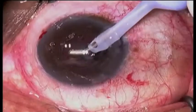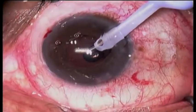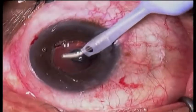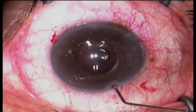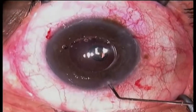The residual viscoelastic is removed, and the anterior chamber is filled with BSS to secure the wounds, and the procedure is completed.